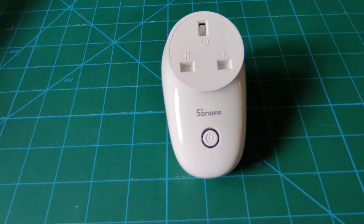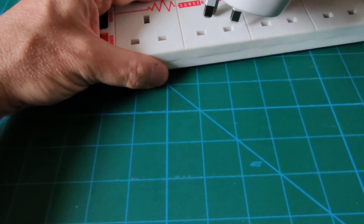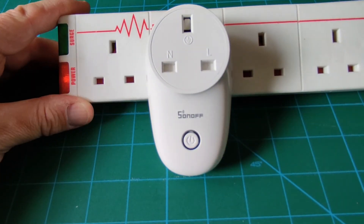Let's demonstrate that little issue. So if I plug this in, it connects up to my local network. And if I use Tasmota admin to turn it on, you can see the green light that it comes on. I can turn it off.